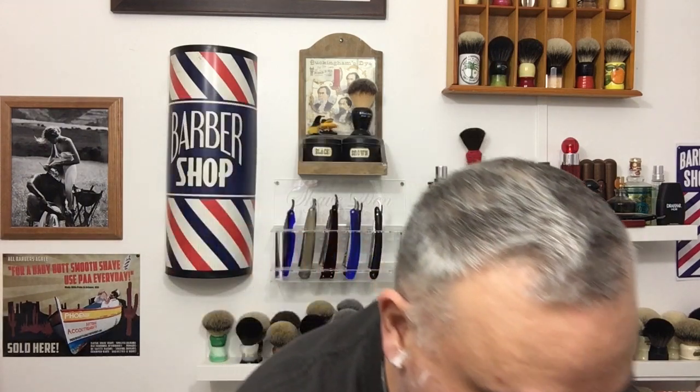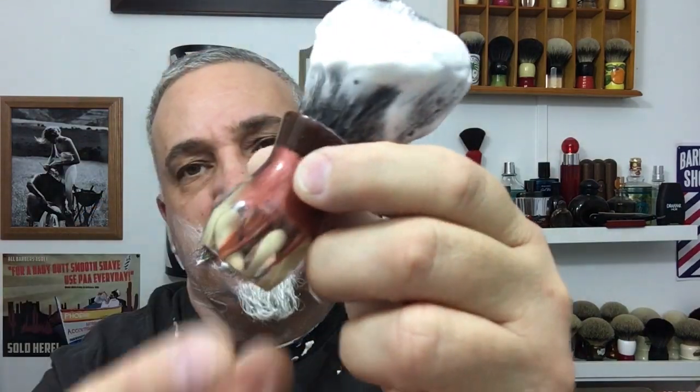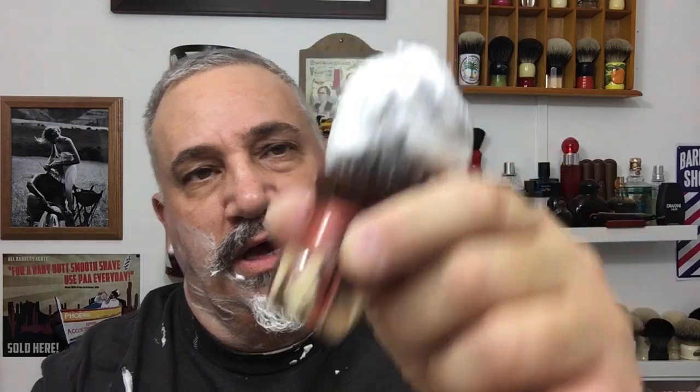I'm just going to wipe my hands off real quick and we'll do a second pass. This will be a nice two-pass shave today. This brush handle is absolutely beautiful — Anthony Mackenzie had this made for me as a gift, and I'm sure if you contact Local Gents they could make you something similar.